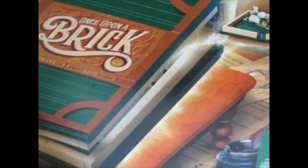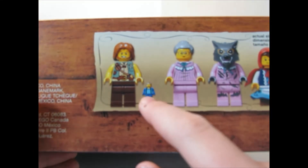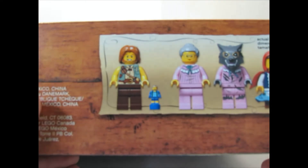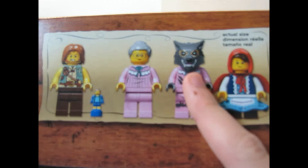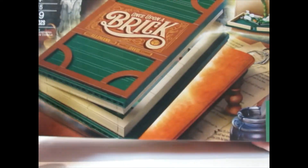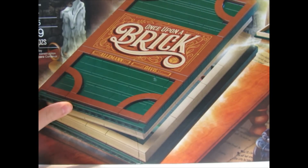It's basically a book that opens up and it has a story inside. It comes with two stories: Jack and the Beanstalk — which comes with a giant and a mini Jack so it makes the giant look bigger — and then Little Red Riding Hood, so we get the wolf, grandma, and Little Red Riding Hood.